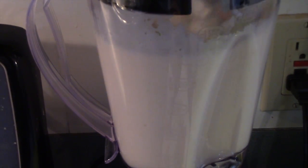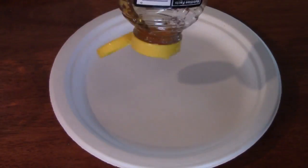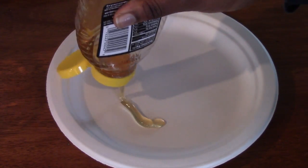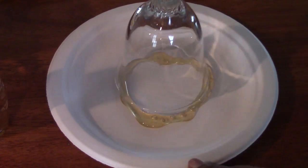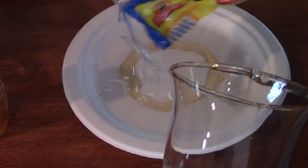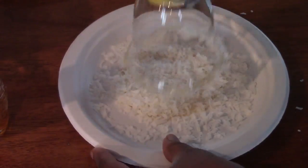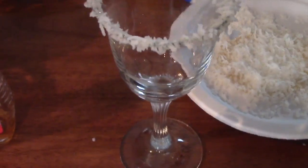If you like to garnish your cup, here are the steps: first, add some honey to a plate, then turn the cup upside down on the honey. Add some coconut flakes to a separate plate, or you can use the same plate, and turn the cup upside down to make sure it's all coated.